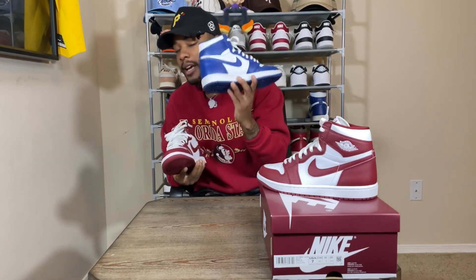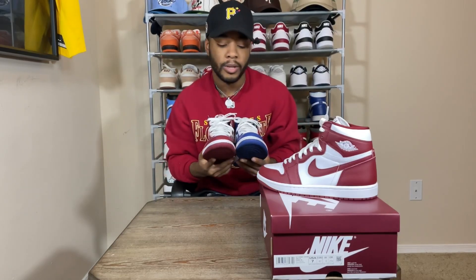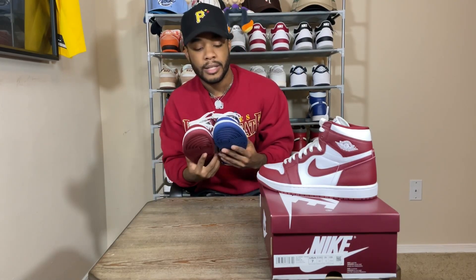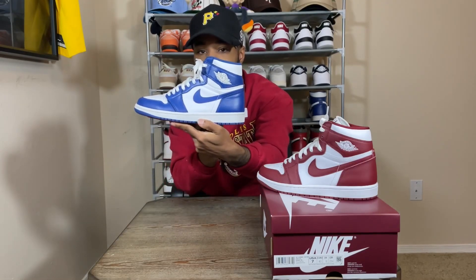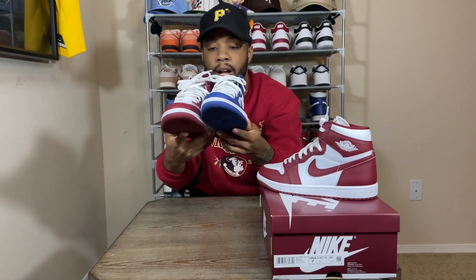This shoe really reminds me of the Storm Blue Jordan 1 — everybody's been saying it. It's pretty much the same exact thing: a really dark version of a color, just done in red instead of blue. These ain't touching the Storm Blues, but they're also nice. As you look at them, they're pretty much the same shoe with the colors swapped.